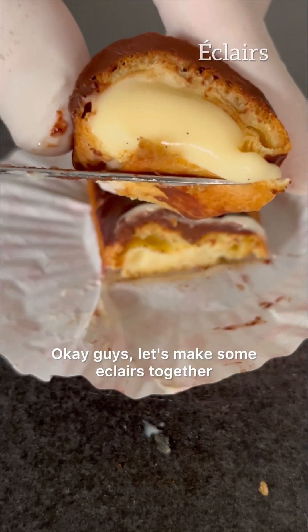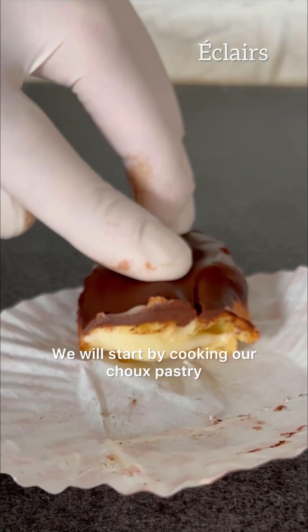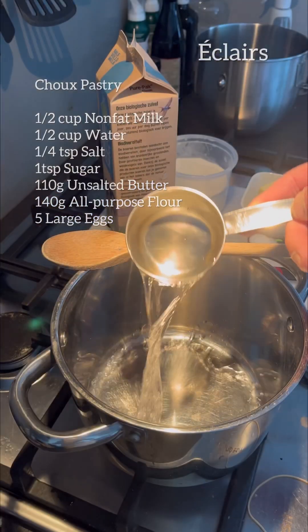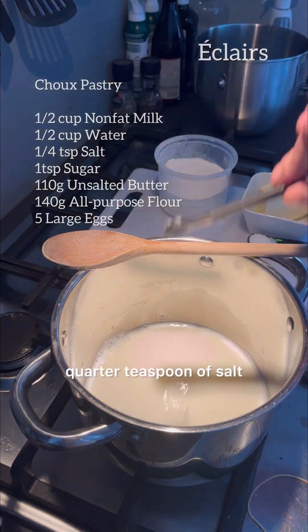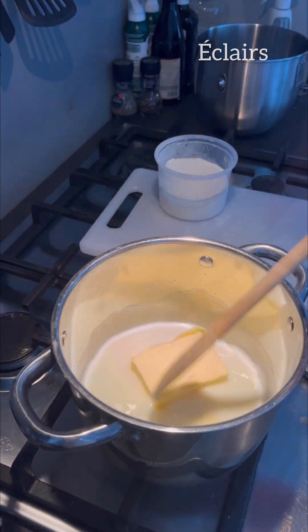Let's make some eclairs together. We will start by cooking our choux pastry. Start by adding half a cup of water and half a cup of non-fat milk into your pot, quarter teaspoon of salt, one teaspoon of sugar, and 110 grams of butter.